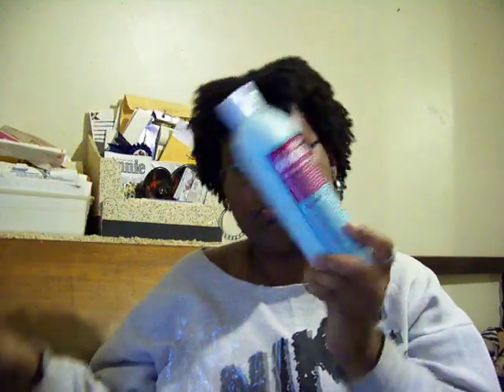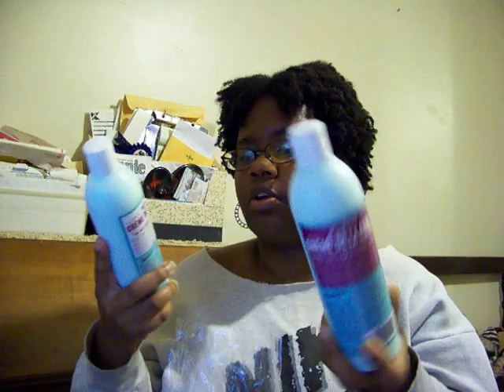Y'all let me know what y'all think. Thank you again to Miss Jessie's. They're awesome — the shampoo, the Creme de la Curl. I'm going to try the conditioner, so I will talk to y'all in a little bit. Peace.